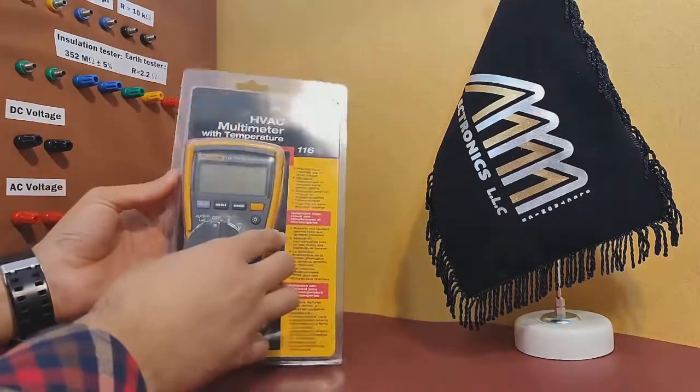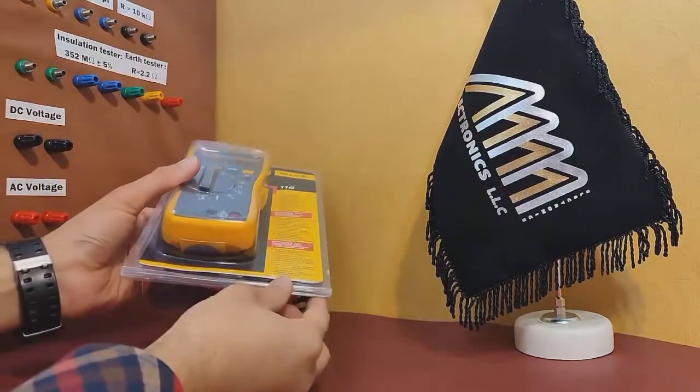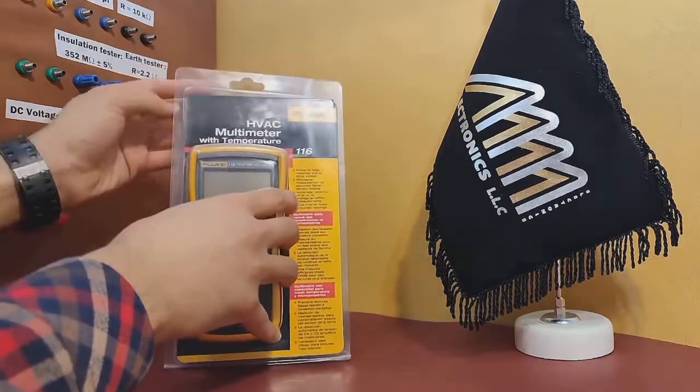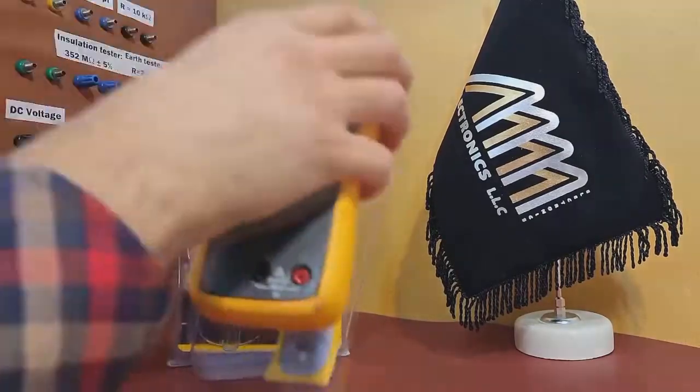First off, let's check out the sturdy plastic box that houses the device. As you can see, it is made of durable materials that can protect the multimeter during transport and storage. Now, let's unpack the product package and see what's inside.